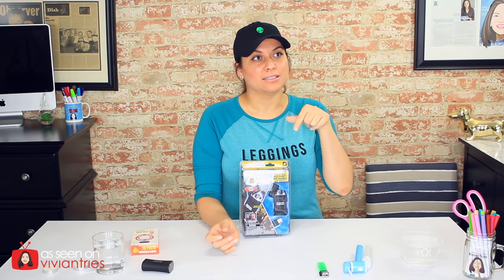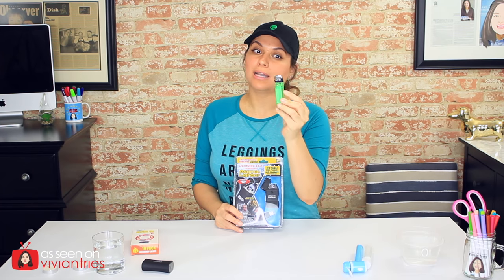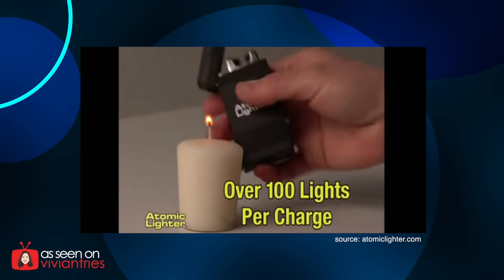Let's do a little poll down below. In an emergency situation, would you want to use the atomic lighter that you plug in and charge, or would you stick with just the traditional lighter? I think I would go with this because no charger needed, but I'm going to run out of fuel. In the infomercial, this thing promises that with one charge, you get over a hundred lights.